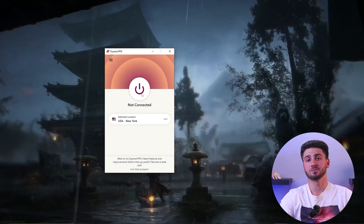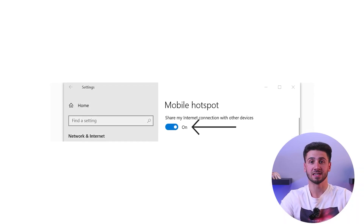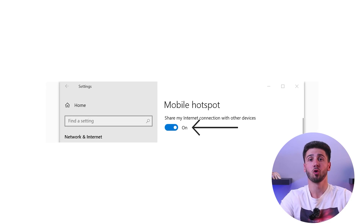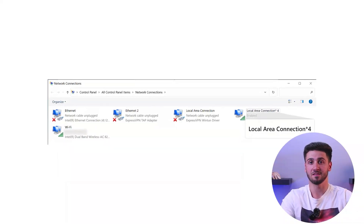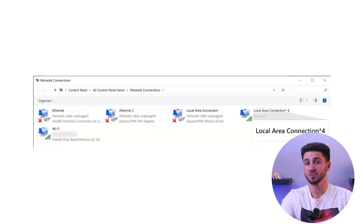First, make sure you have a computer with a VPN installed and connected. Open the Network and Internet settings on your computer and enable the mobile hotspot feature. Create a name and password for your VPN hotspot. Then go to Advanced Network Settings and find the Mobile Hotspot and Microsoft Wi-Fi Direct Virtual Adapter.